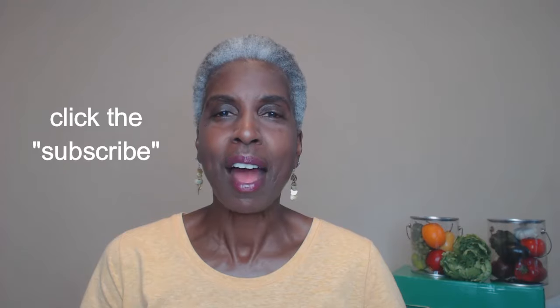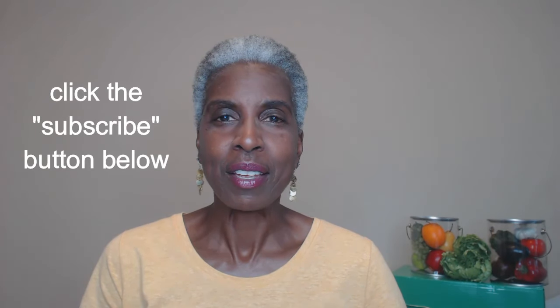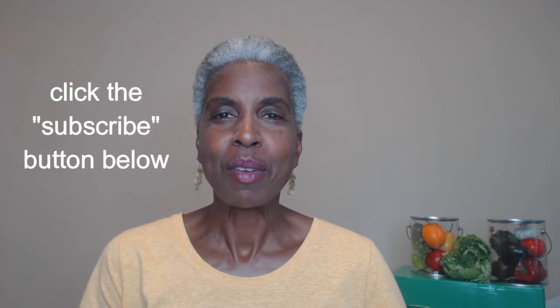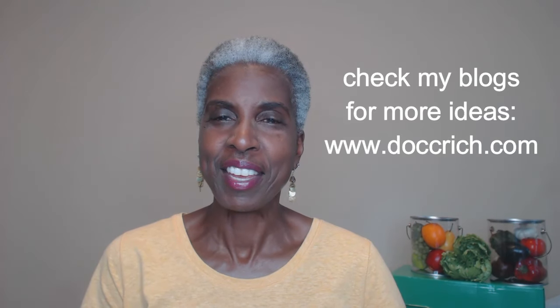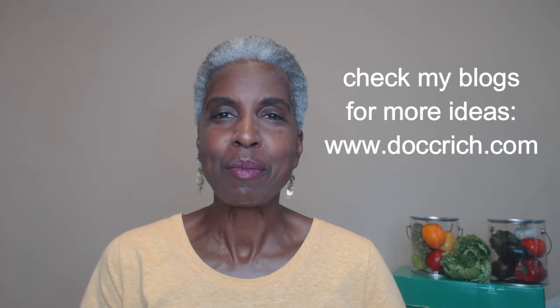Wasn't that easy? Now you don't have to worry about having too much fruit salad around that will spoil before you can finish it. You can just make a small batch but enough for two to three days and enjoy fresh fruit every day. If you found the information in this video to be helpful, click the thumbs up sign. If you're not already a subscriber, I would encourage you to do so — that way you'll be notified when we update this channel. I would also invite you to check out my blogs that I post weekly on my website www.doxyrich.com for information about healthy eating and healthy living. Stay tuned because late in August I will be producing a cookbook with tips and recipes for healthy eating.